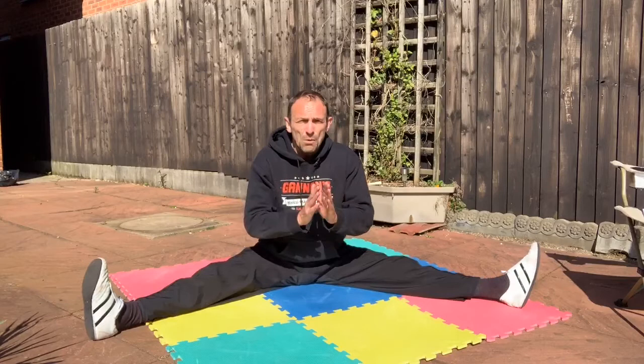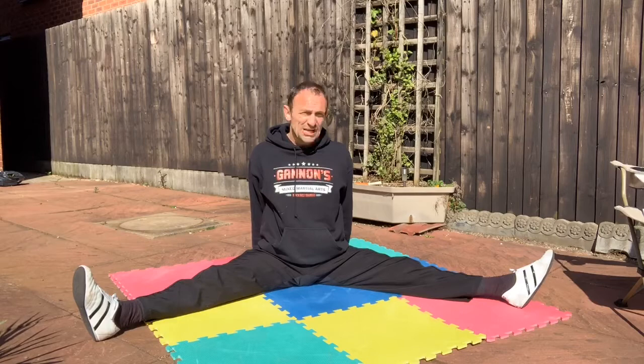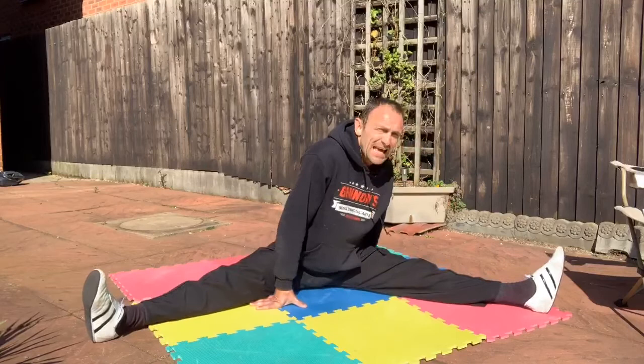A bit wider. Before we go wide, let's have hands behind your back, lift your chest up — you should really feel that in your thighs. Keep your chest straight, not leaning back, just being straight up. Then hands to the centre, push out a little bit wider, feeling the tightness.